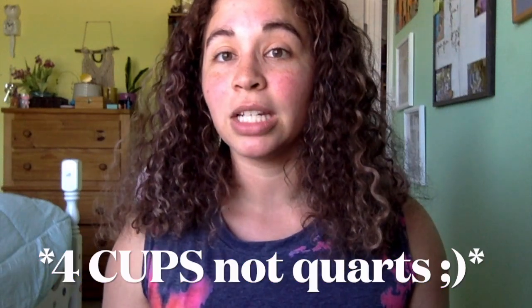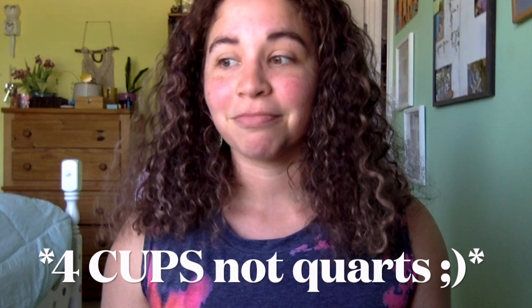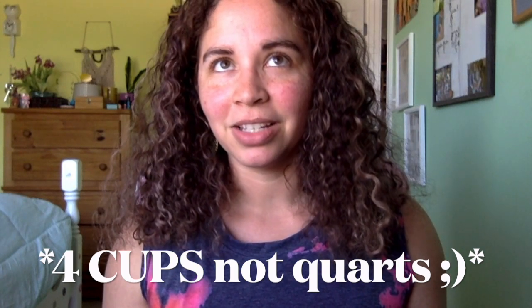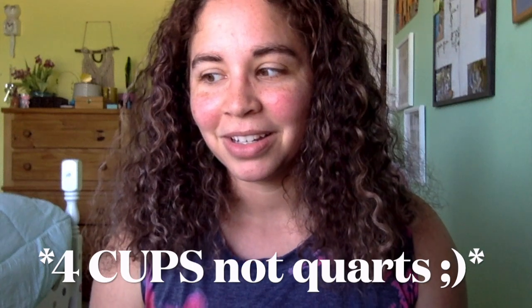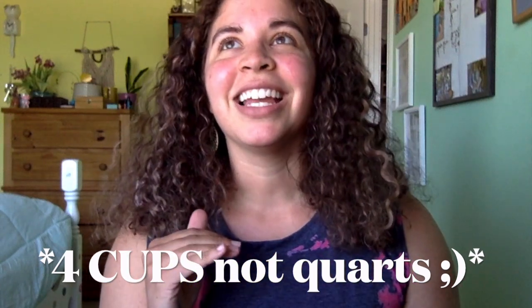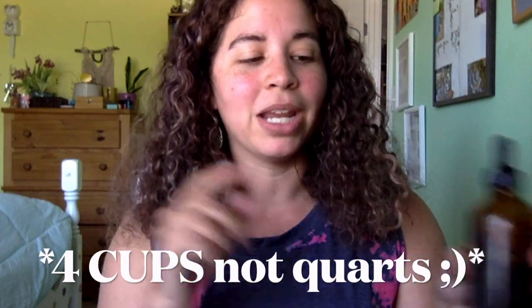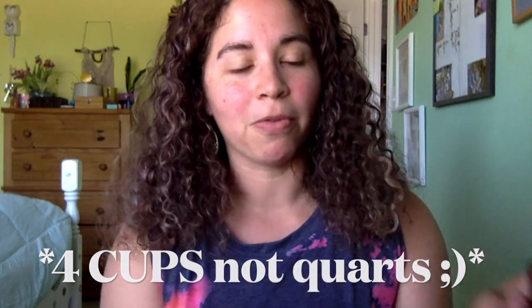I still drink tea — at least two or three times a day — but it's nice to be able to take three to five dropper fulls of this tincture versus drinking basically half a gallon of tea, which is kind of what I would have to drink to get the same effect.